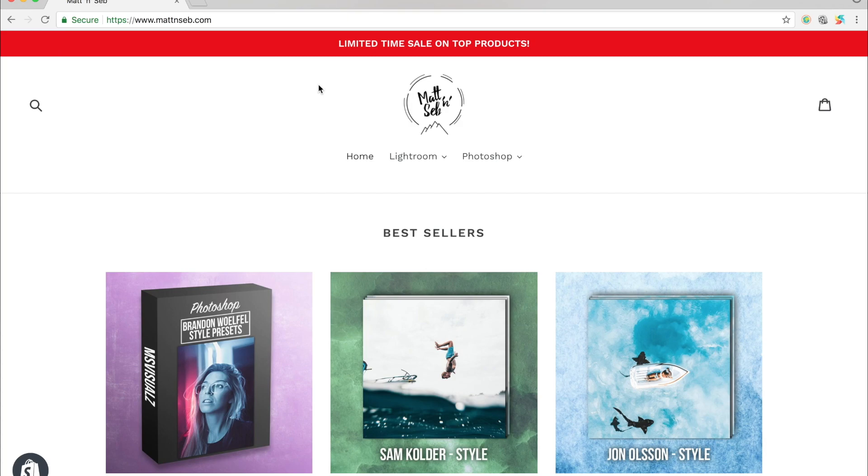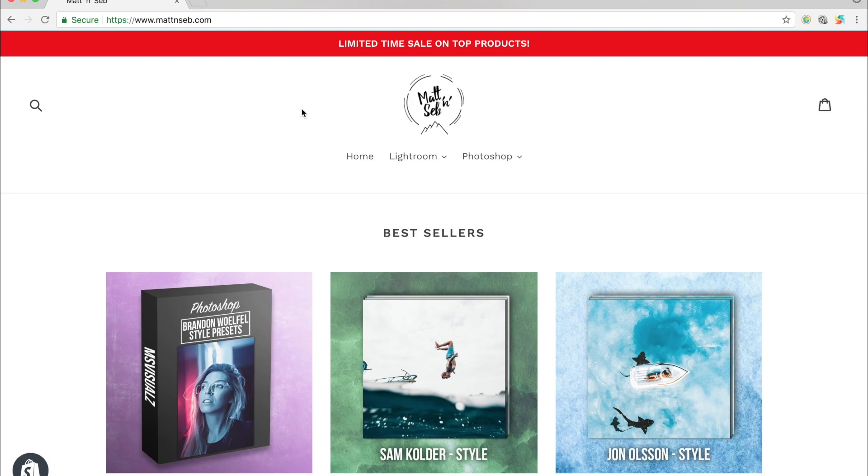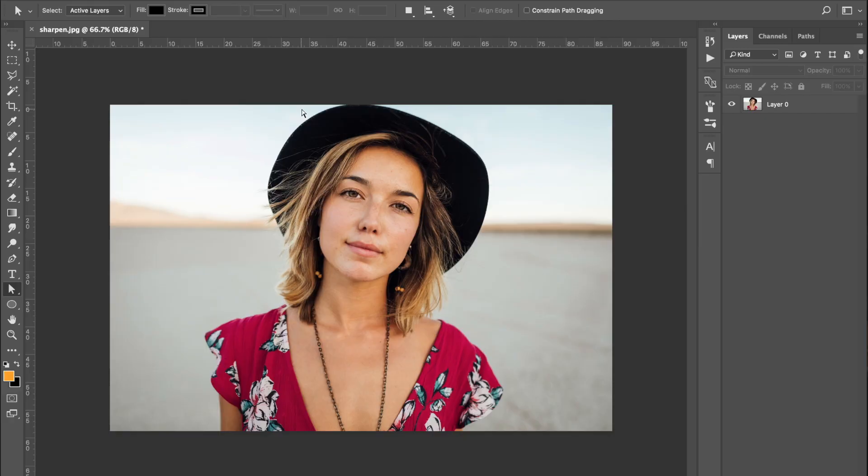If you go onto our website, that's mattandseb.com, you can see we've got a lot of stuff going on. You can come under Photoshop and Actions and all of our Photoshop actions will be listed there. There are a couple you can check out while you're on the site.